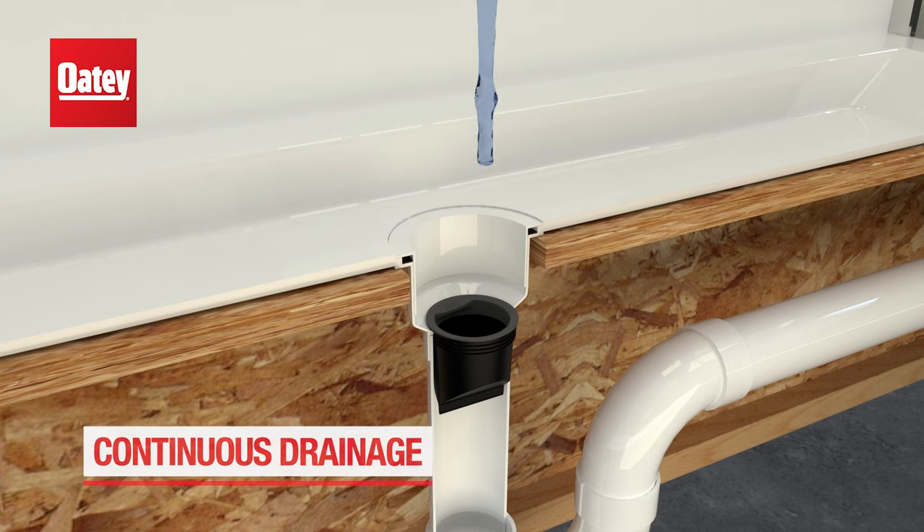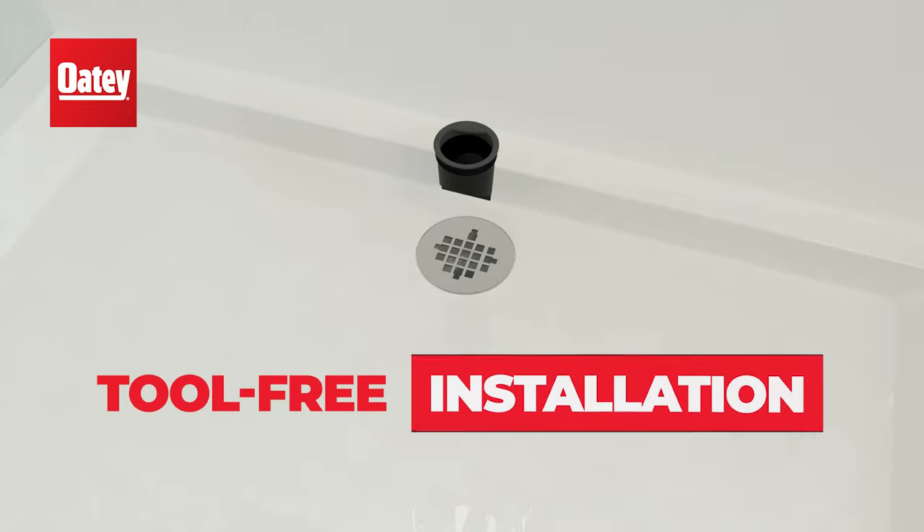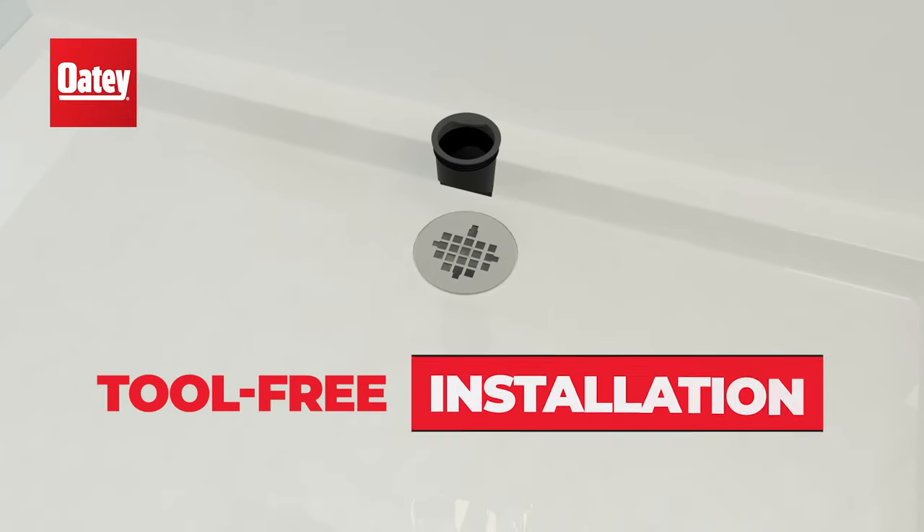It also doesn't restrict water flow, allowing for continuous drainage of water. Drain Seal features a push-in, tool-free, easy installation.